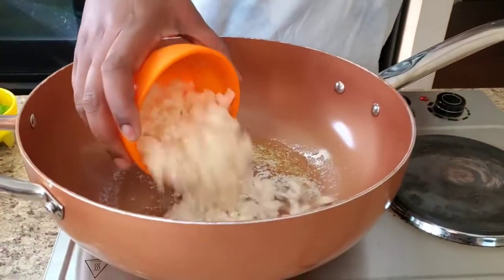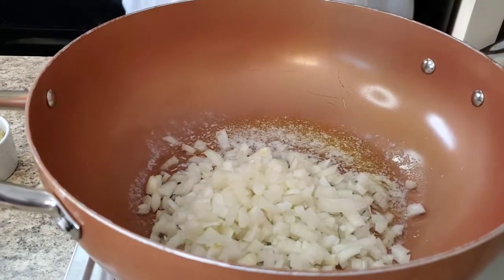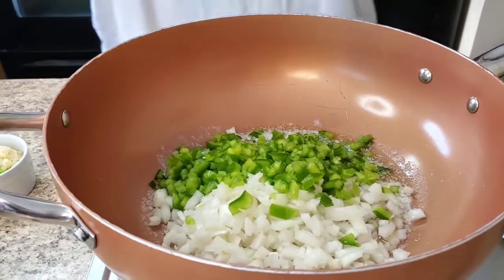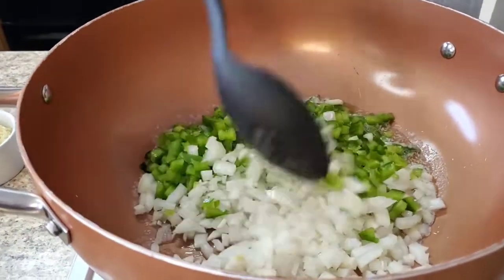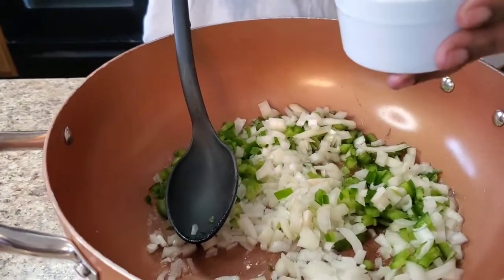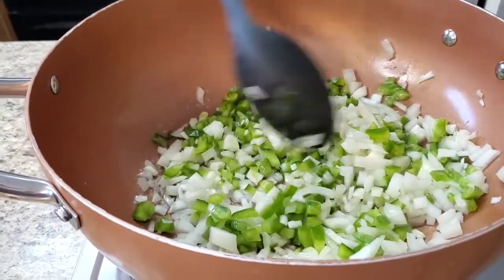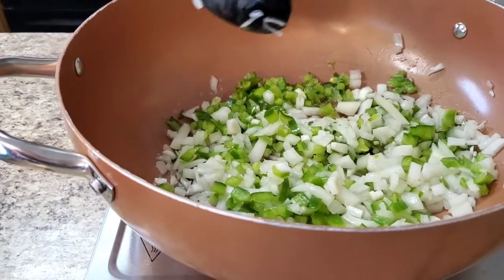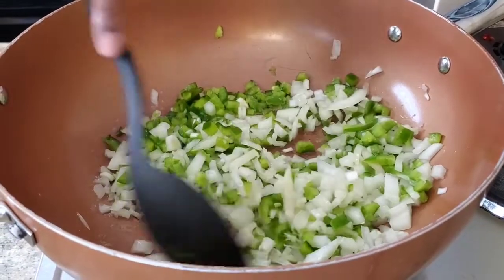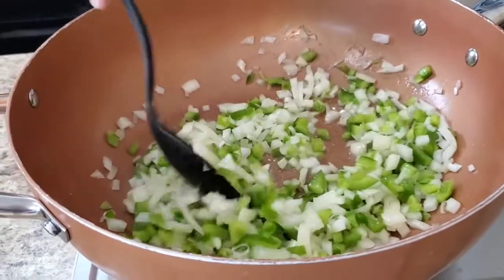I got a whole onion here — I'm gonna put that in now with about two tablespoons of butter in the skillet. I also got one green bell pepper that I chopped up. I have a tablespoon of minced garlic, but I'm gonna wait until the vegetables are sautéed before I put that in because I don't want it to burn. We're gonna saute these vegetables until they get soft. We're using two pounds of beef tips or stewed beef — whatever you want to call it.